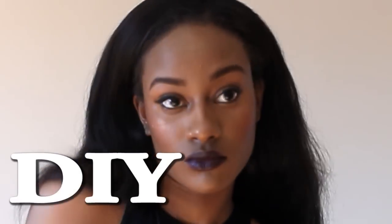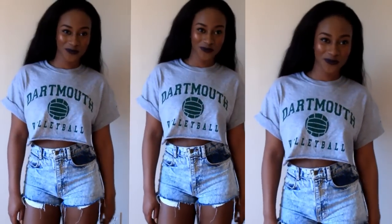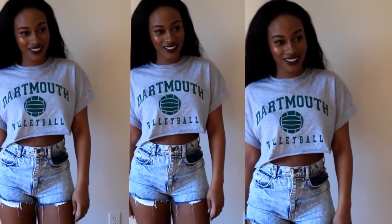DIY. So I'm so excited because I get to do, I guess you can call it my first DIY. Hey, it's a start!